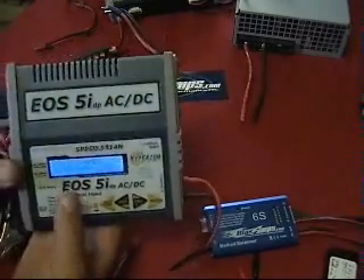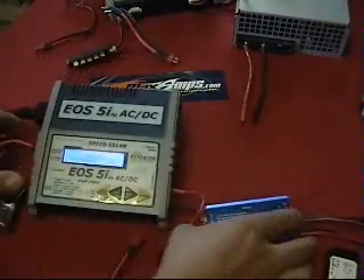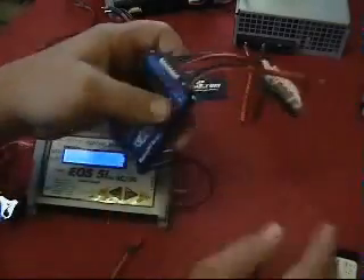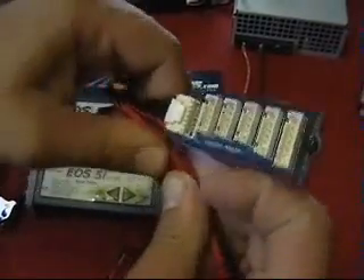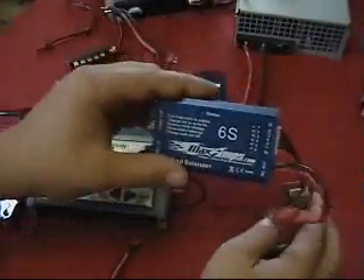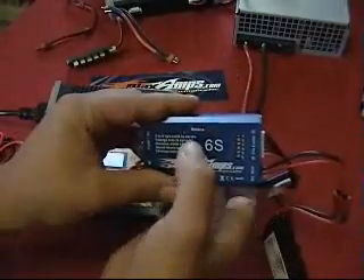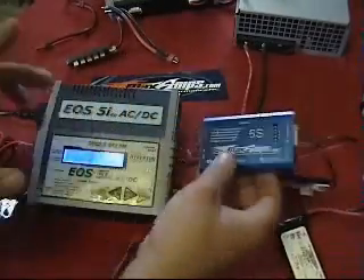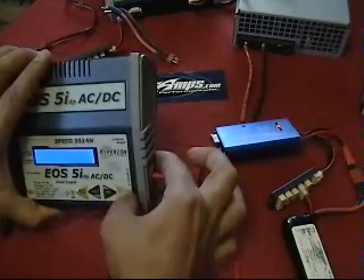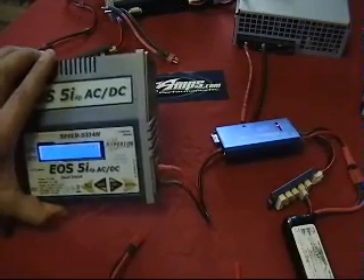I've already got it set here — we're at 1550 for the capacity and 3 cell for the cell count. The balancer is plugged in. All you do is connect your main battery connector leads and push those together. Then take and connect your 3 cell battery tap to the 3 cell port on the board. The charger will quickly light up and flash 3 cells, confirming you've got a 3 cell pack. The light will go on and off with a tone, and it's ready to go. It's already working the pack.